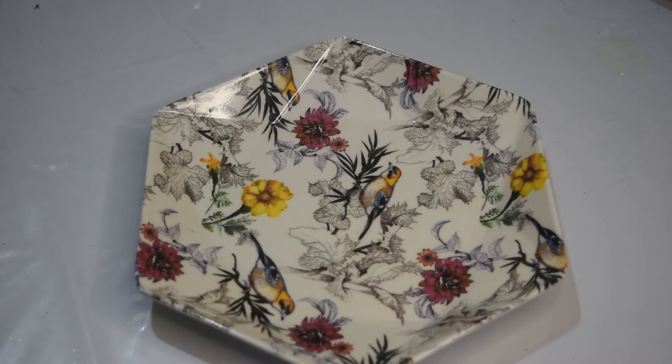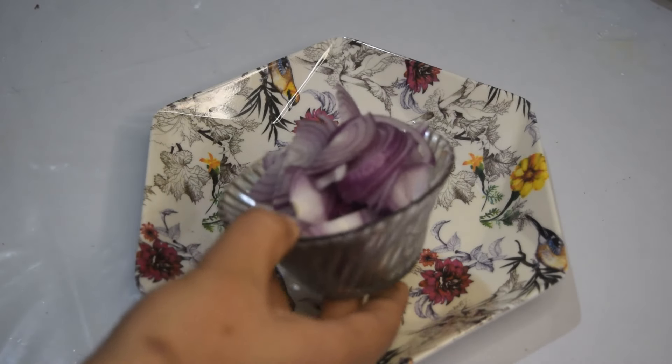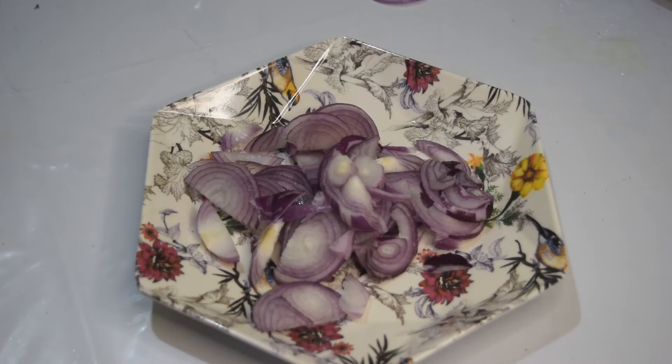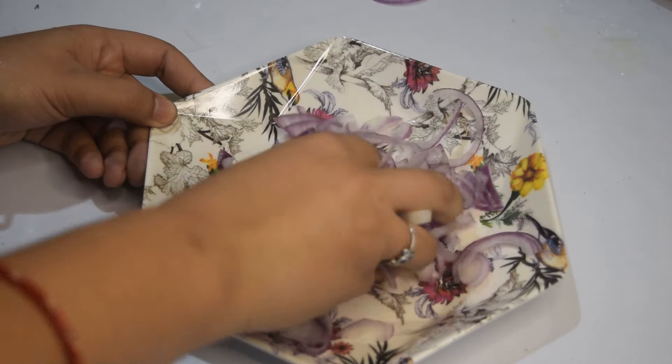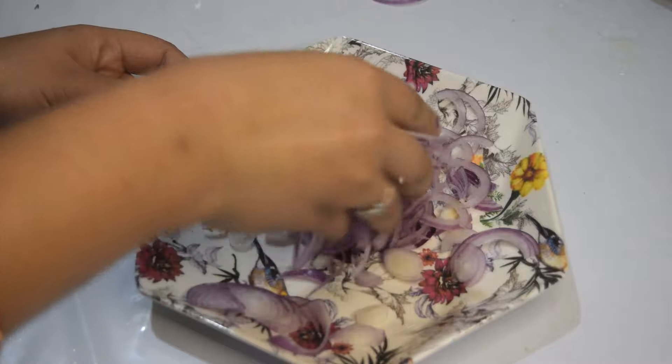When we put the plate on, we put the plate on with soya. Now we add it to the plate so we can cook it in the pan. I will cook the cheese in the morning.